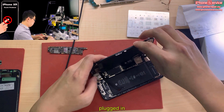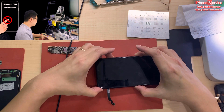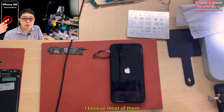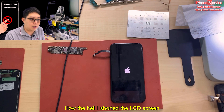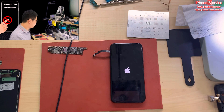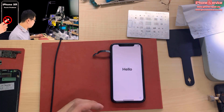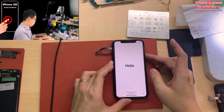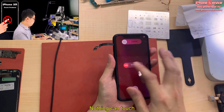Plug in. You don't need to connect the Face ID in order to test it. Turn on. Most technicians try another screen and it works, so they think: how the hell did I short the LCD screen? So you can see it's unable to touch, unable to slide up. If I try to turn off — nothing, no touch at all.